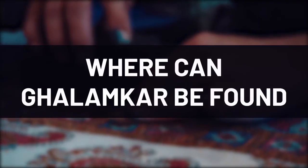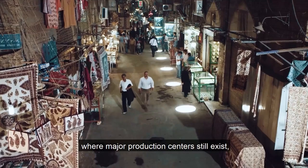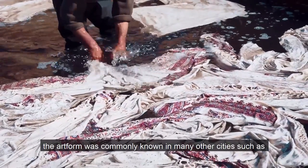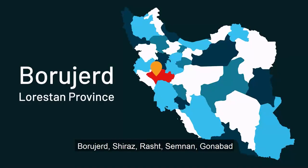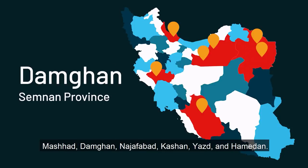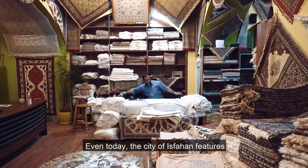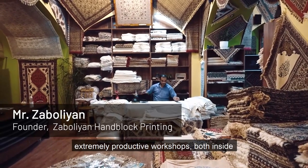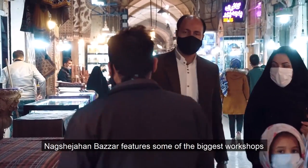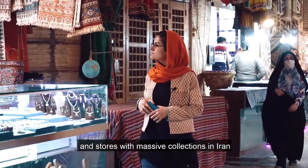Although the term Qalamkar is heavily associated with Isfahan, where major production centers still exist, the art form was commonly known in many other cities such as Burjir, Shiraz, Rashid, Semnan, Gunabad, Mashhad, Damqan, Najafabad, Kashan, Yazd, and Hamadan. Even today, the city of Isfahan features extremely productive workshops both inside and on the outskirts of the city. Naqsh-e-Jahan Bazaar features some of the biggest workshops and stores with massive collections in Iran.